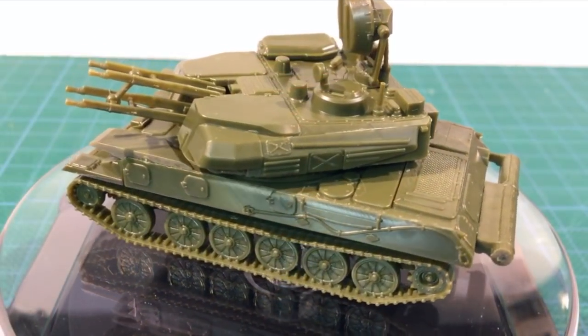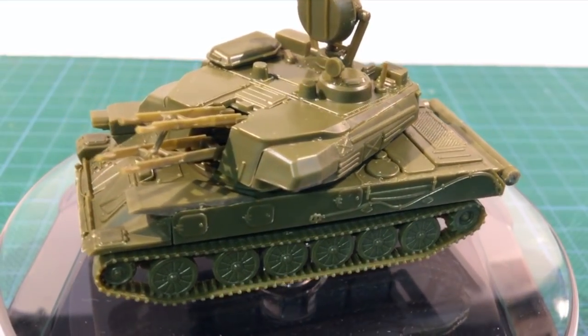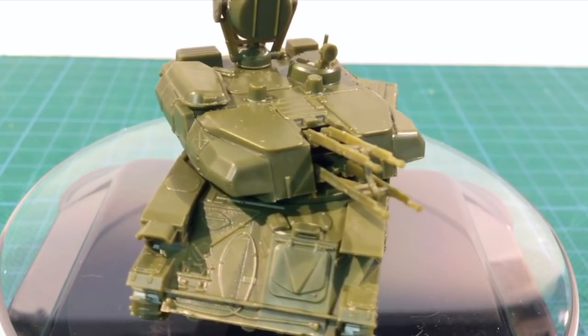So that's Zvezda's ZSU-23-4 Shilka. It's a nice if a bit complex kit to build that ends up with a great-looking little vehicle. This is a solid and cost-effective alternative to Battlefront's resin and metal offerings for Team Yankee.